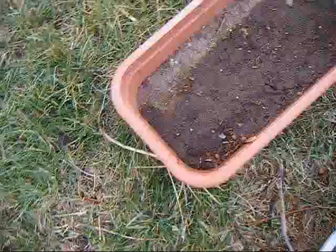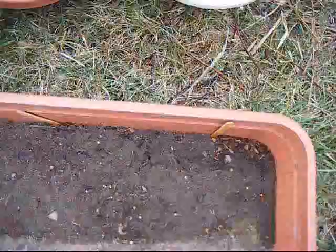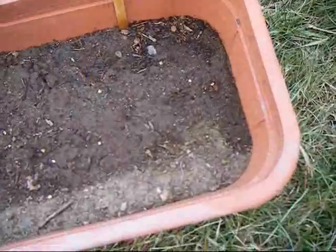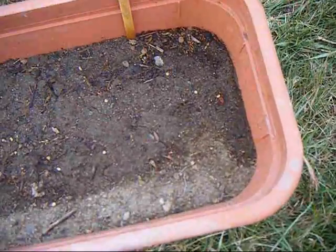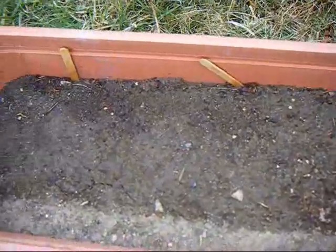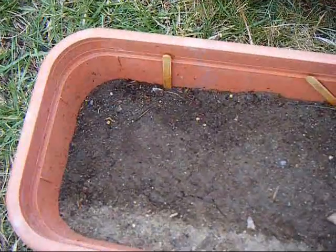And over here is gonna be peppers, and bell peppers, and onions.